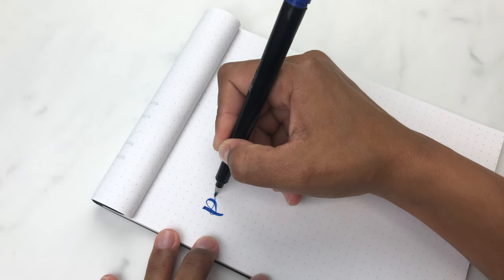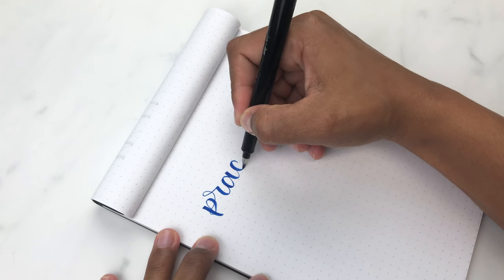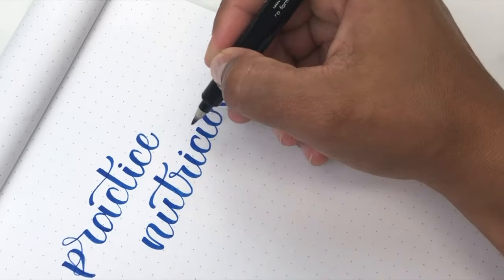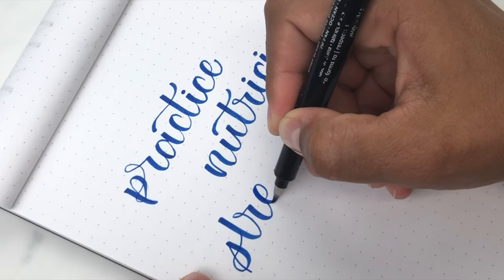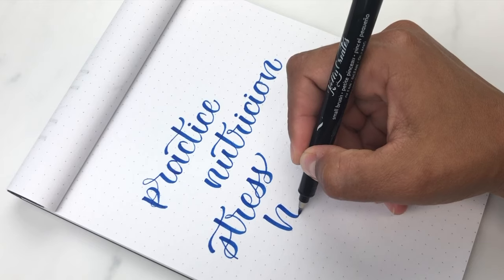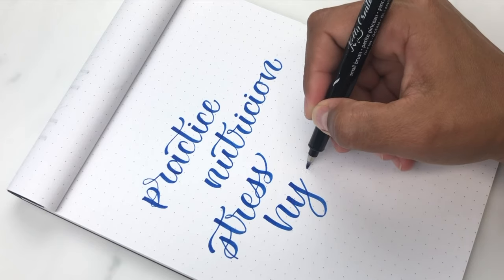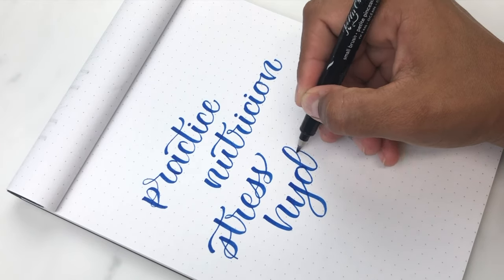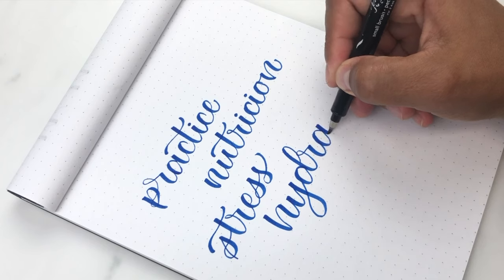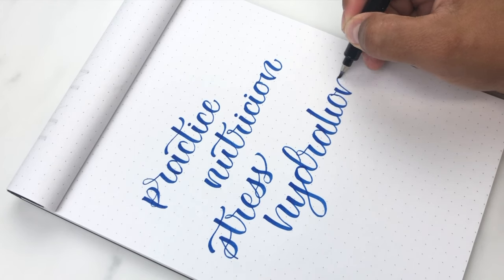Practicing and getting smoother and thinner upstrokes really depends on so many different things — like the amount of practice you put in, your nutrition, hydration, and stress. Before you start practicing your calligraphy, make sure you do a little check on yourself and your hand. Make sure you haven't had too much coffee and that you have proper nutrition and hydration, because this could also affect how smooth your upstrokes are. But as always, if your hand is shaky and that's the only time you have to practice, a little practice is better than no practice at all.